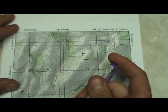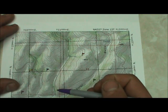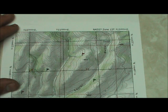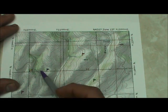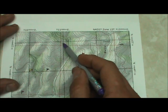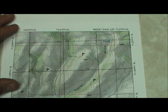UTM coordinates are written with Easting first and then a Northing. When entering them into a GPS, you always have to have seven numbers. If you remember this little phrase — 'read right up' — that tells you how to read your coordinates. We always read to the right first, which gives us our Easting, and then we read up for the Northing. That also means numbers get bigger from west to east, and numbers get bigger from south to north.